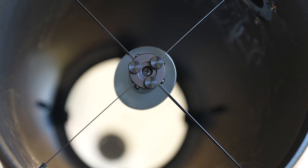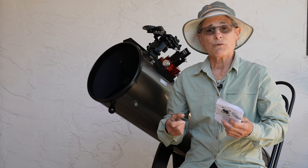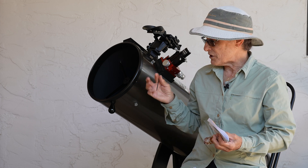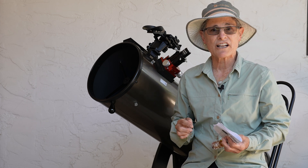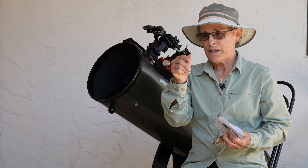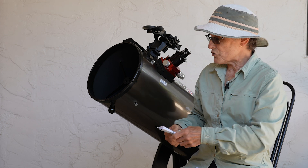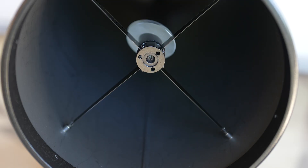that makes knobs to replace your collimation screws. Many telescopes require you to have tools in order to make adjustments when you collimate. And this one is a Newtonian reflector, a Dobsonian, and it requires a 2mm Allen screw and a Phillips head screwdriver in order to adjust the secondary mirror.